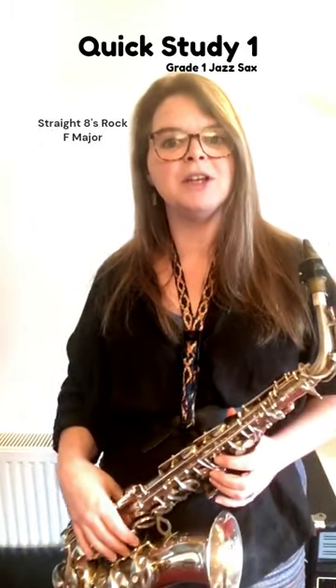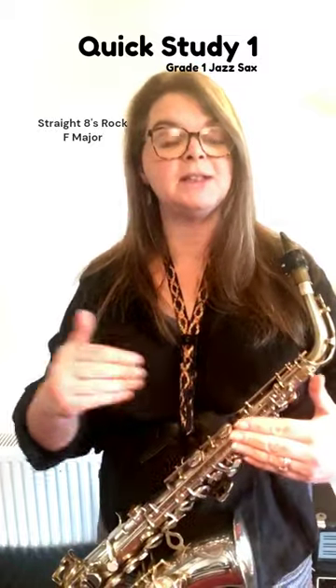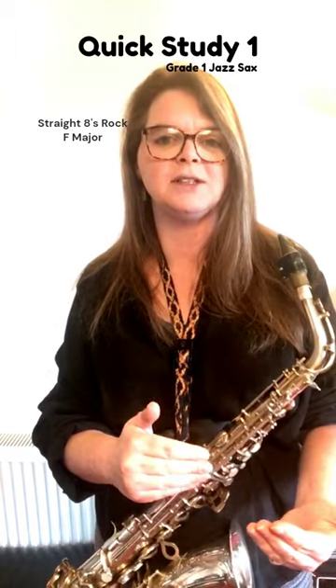It's okay to use the same rhythm twice. You want your answer to sound like it is part of the same phrase. So repeating the rhythm with different notes is a brilliant way of making your answer fit the question.